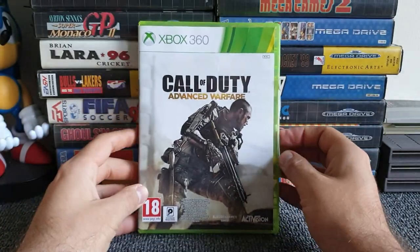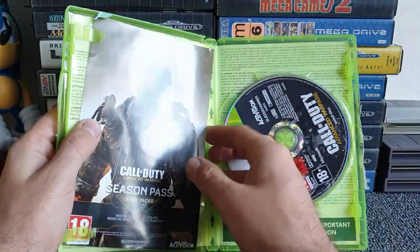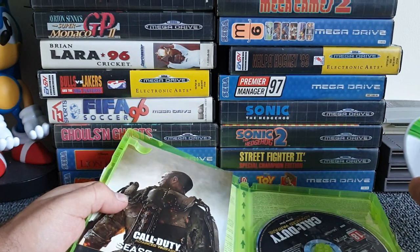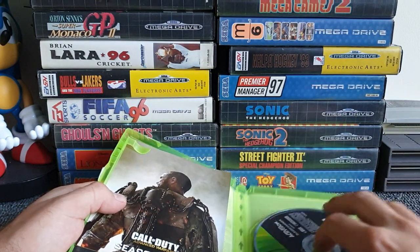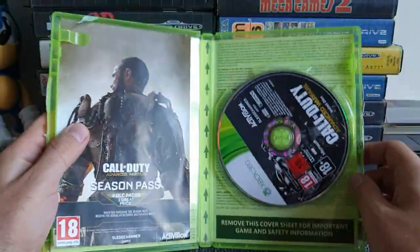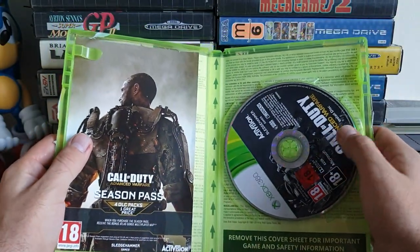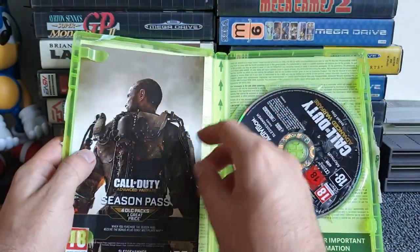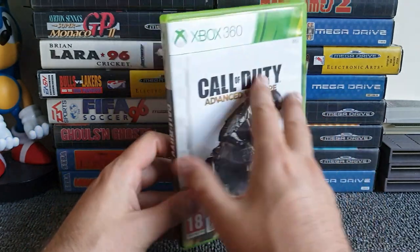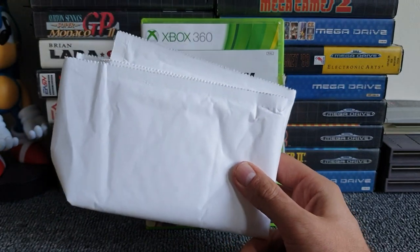The final game: Call of Duty Advanced Warfare. This one doesn't have a manual but does have the extra paperwork insert. It's a two-disc game. One disc looks fine. I'm not sure if it's been put in a one-disc box, though it fits comfortably. The final game in the box goes in the joy pile. There are also a couple of free jiffy bags in the box to pad it out — cheers, Music Magpie.